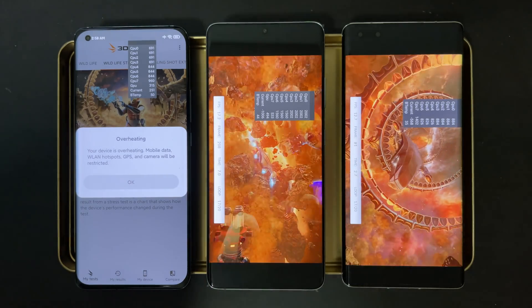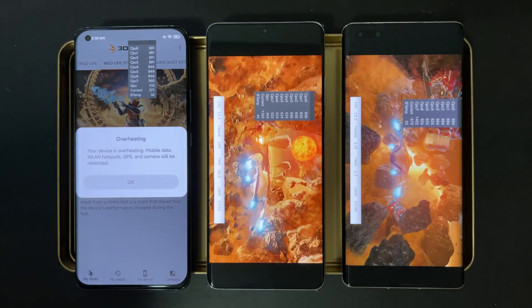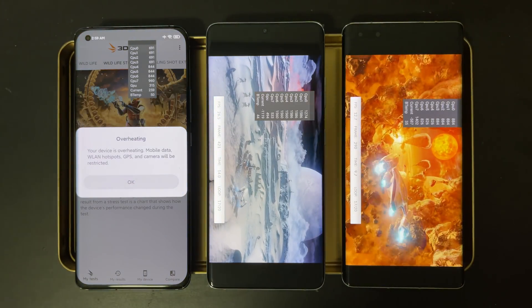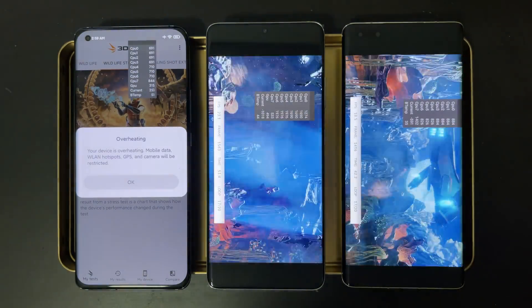Not being able to finish even one round of the 3DMark stress test is just a shame. But anyway, the other two devices are still going, so let's continue the test.